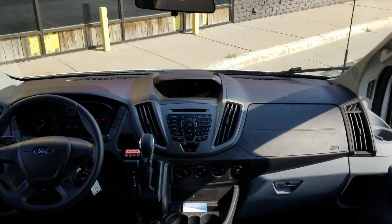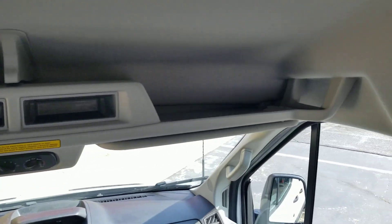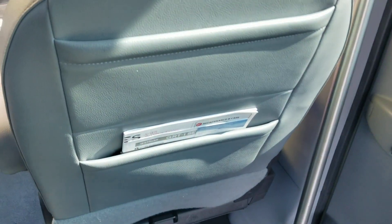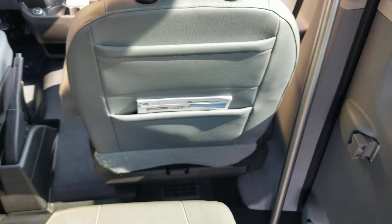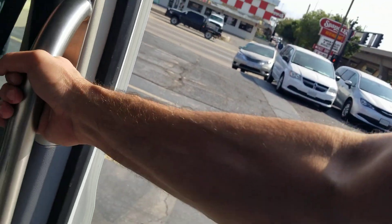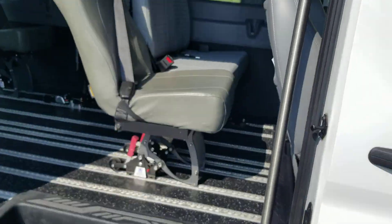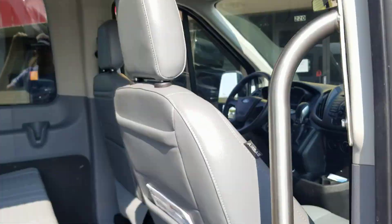The dash is in great shape — no cracks or holes. You've got all your rear air controls and electric storage space up there. Those are your Q-straint tie-downs and warranty information there as well. We have our sliding door over here, so your ambulatory passengers can easily enter. We have a safety grab bar here and an extra step as well — lots of features no matter who you're hauling, wheelchair or ambulatory.